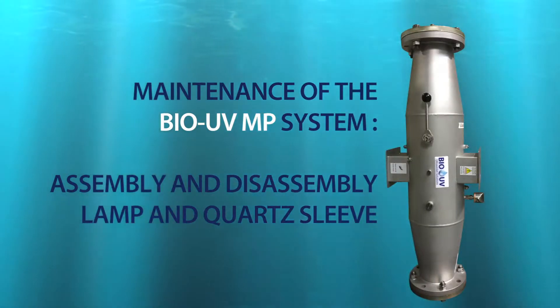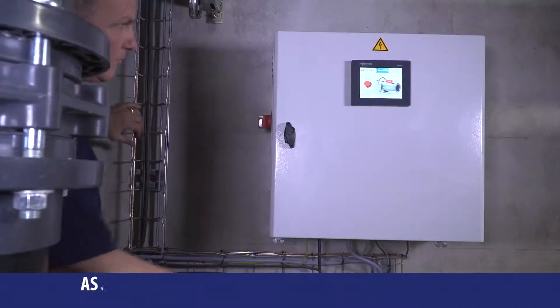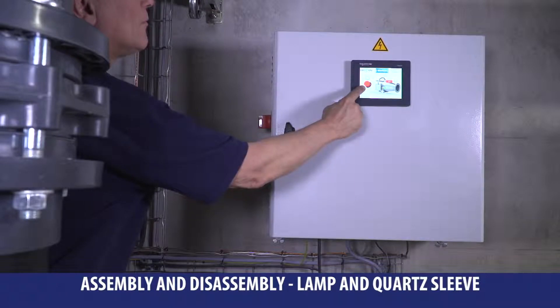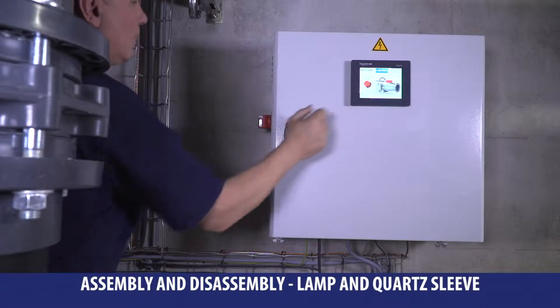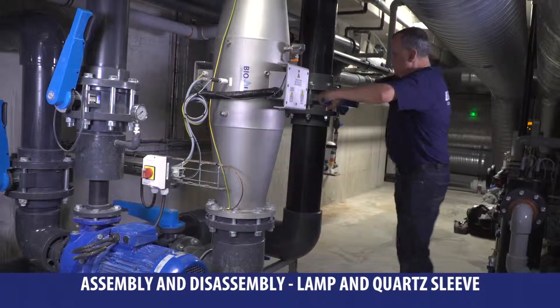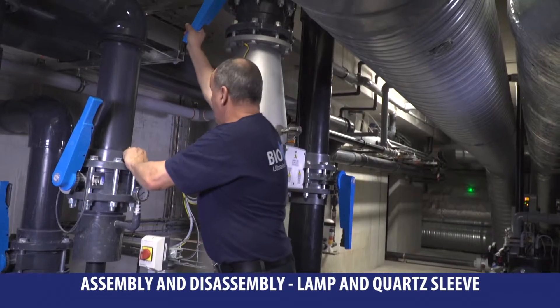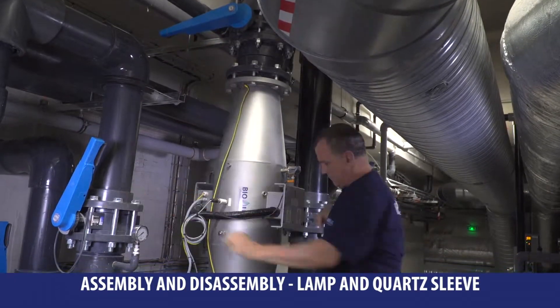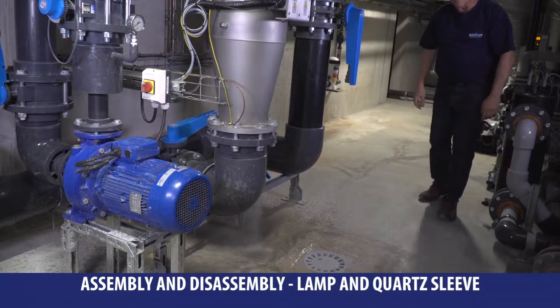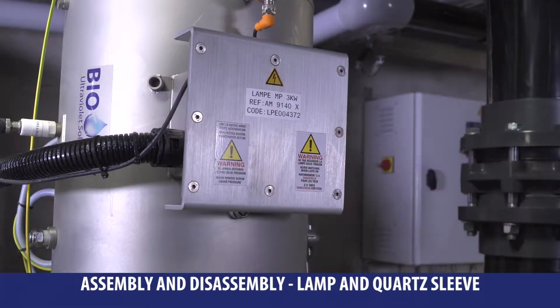Your BioUV system's maintenance is fast and simple. First, turn off both the lamp and the electrical control console by using the circuit breaker. Then open the bypass sluice gate and shut the isolation sluice gates from the reactor. Flush out the device by using purge valves from the reactor or the pipe.